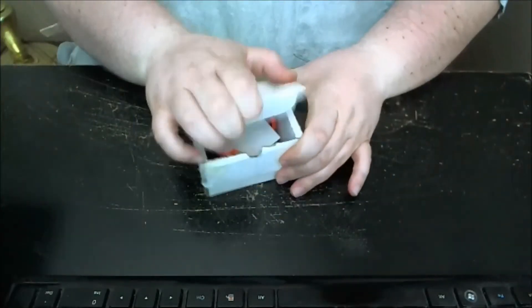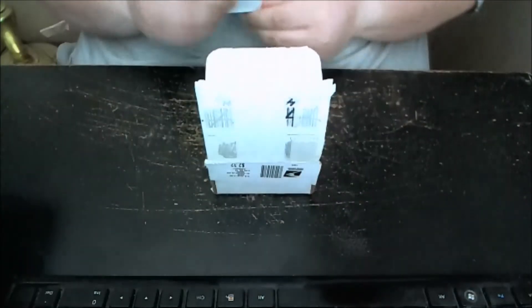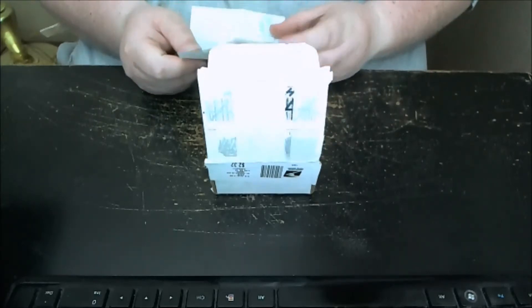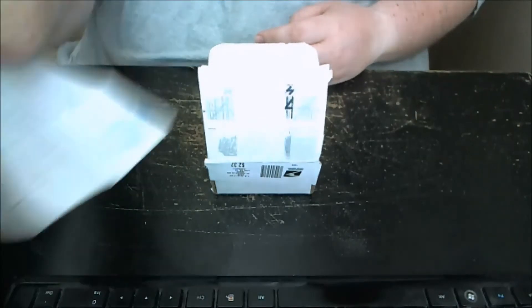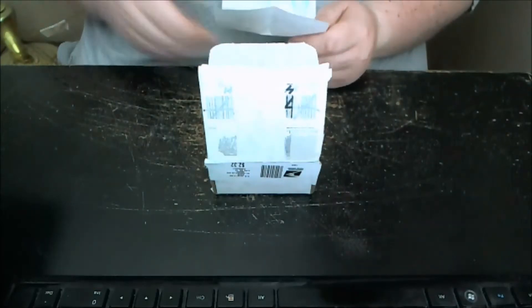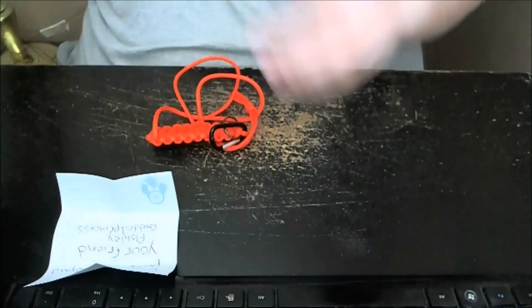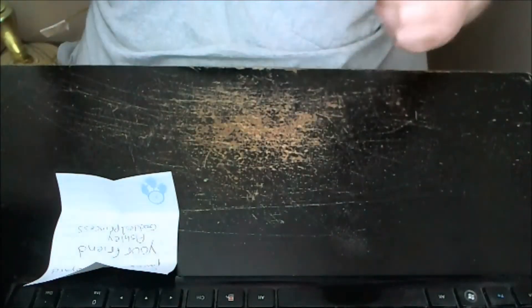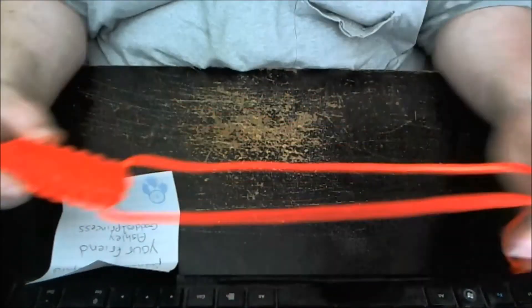I have no idea what's in either one of these boxes. Let's read the note here. It says: dear Superfly — hey, I have this same paper — enjoy this paracord lanyard. Your friend, Ashley, Goddess Princess. Now she makes all kinds of paracord and sells it locally. I don't think she's sold any online. Just an awesome lanyard.